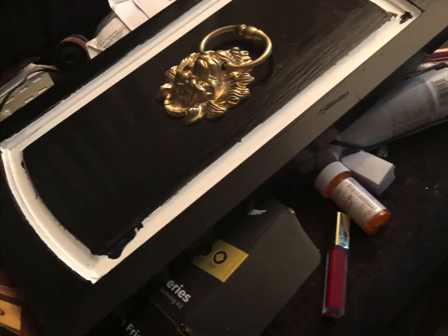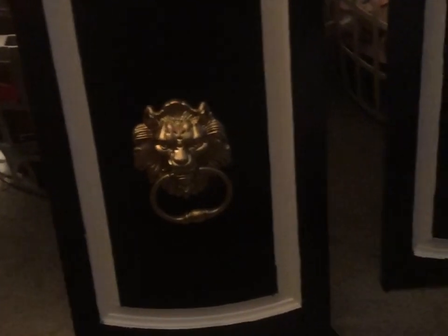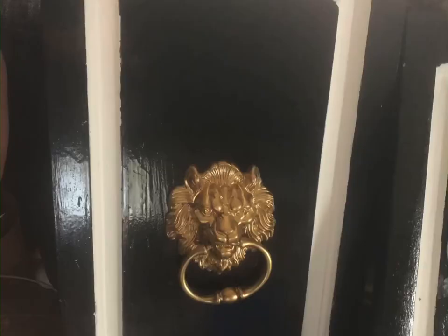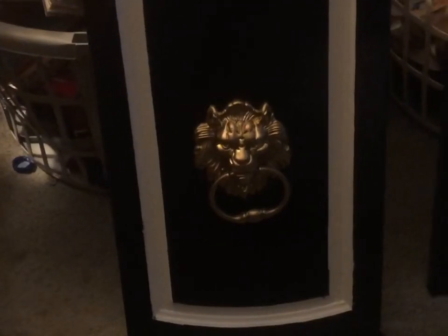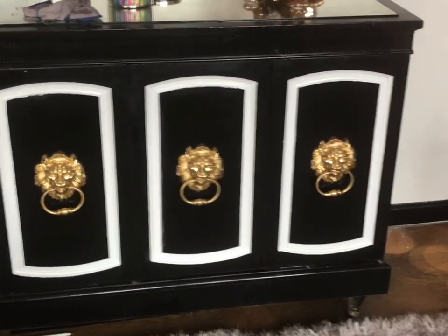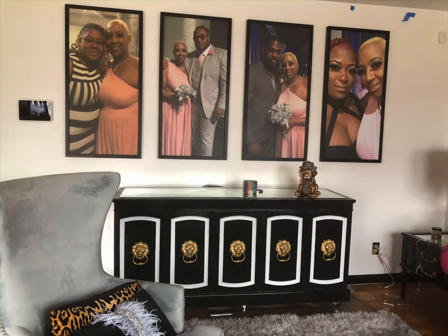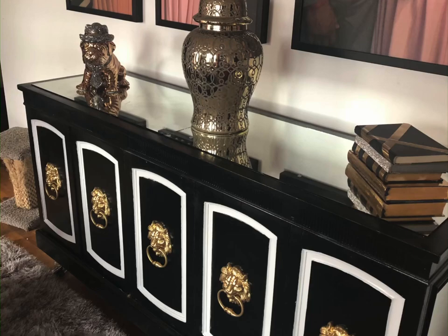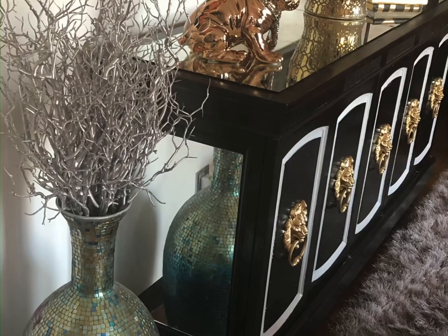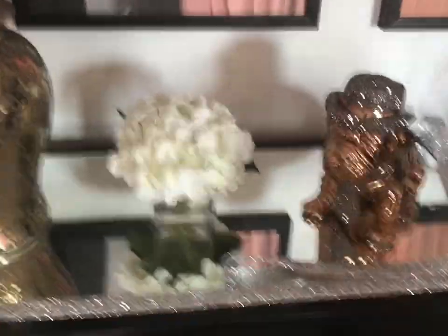I did not like the doors just plain black — my room is black and white — so I added white trim. I had some difficulties with it and ended up paying somebody to finish that part, so you won't see me putting the white trim on. It's as simple as painting it and drilling holes for the door knockers. We purchased lion head door knockers, drilled holes, and screwed them in.